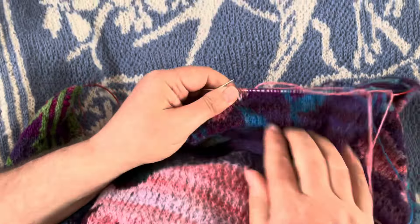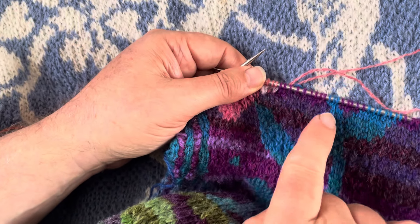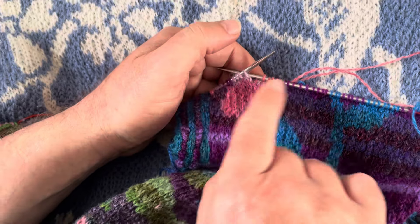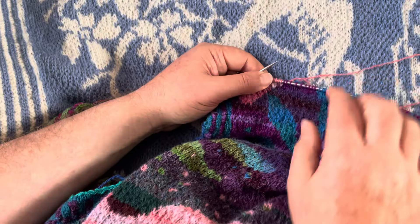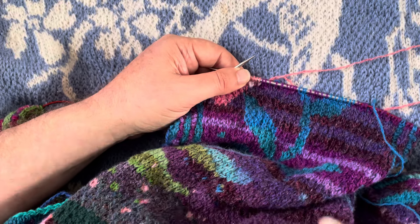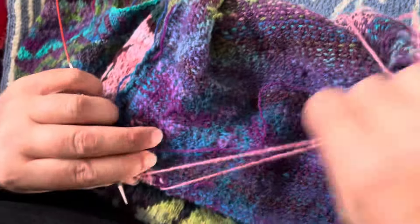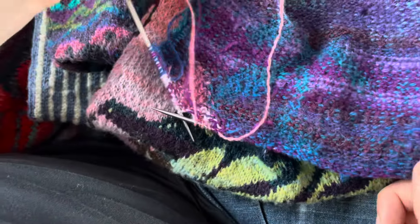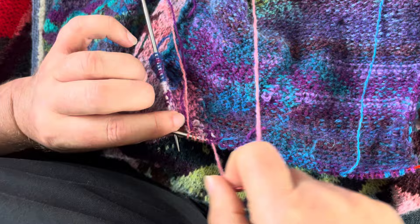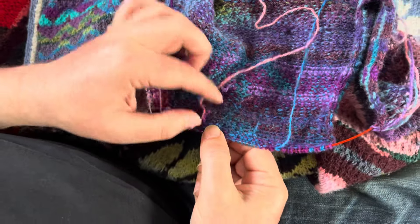What I've done in effect is I've used that section of background color to swap from the blue to the pink, and I could keep doing that all the way across. The other thing I could do is swap the background color while I'm knitting the foreground color. Let's see the back — there's your bit of blue for next time when you're knitting in the round, and there's your piece of pink for next time, and all of these ends are all bedded in.